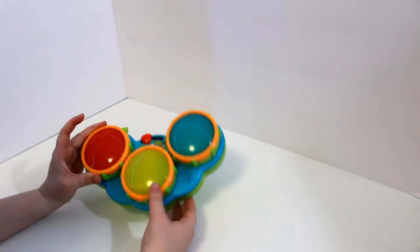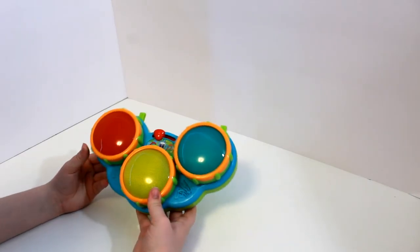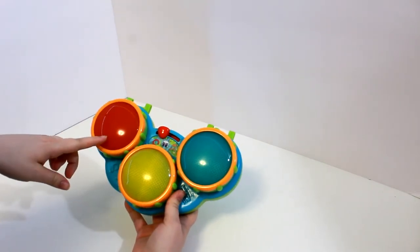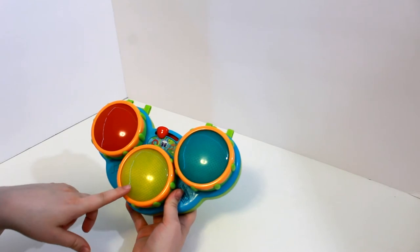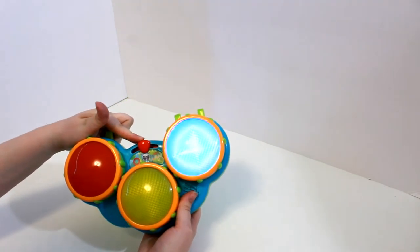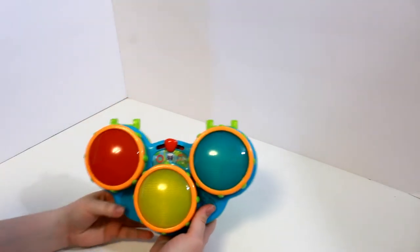Next we have this drum set. Each drum is a different color — this one is red, this one is yellow, and this one is blue. Let's turn it on and let's play some music.